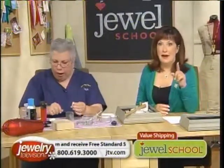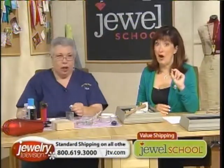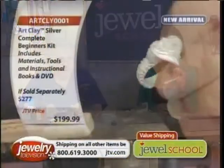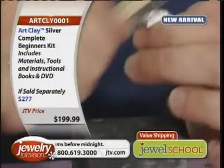And now look — it's no longer clay. Watch this, because this is fascinating. Look at the color of this. You see it's white? I'm going to tell you why it's white in a minute, but I have to show you. I'm going to brush it with a stainless steel brush.